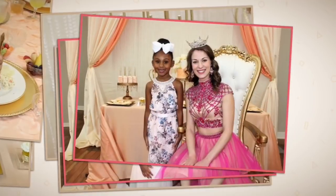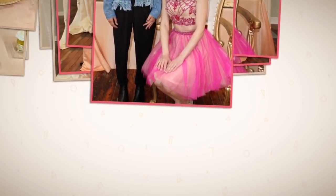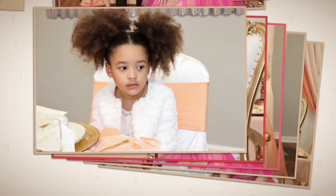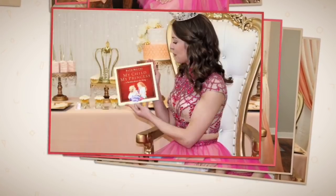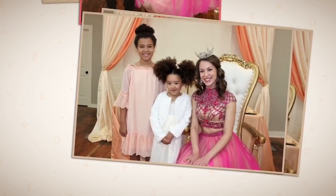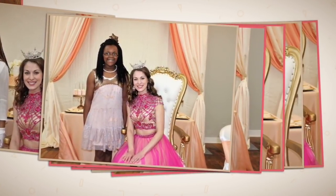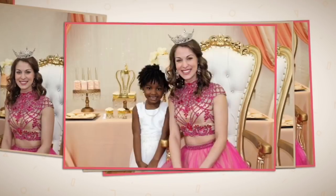We also had a preliminary winner for the Miss Alabama pageant come in and read books to them — it was such an amazing time. Thank you so much Sharonda for the gorgeous centerpieces. She designed those centerpieces and I think her out-of-pocket cost was like $16, so she did such an amazing job.